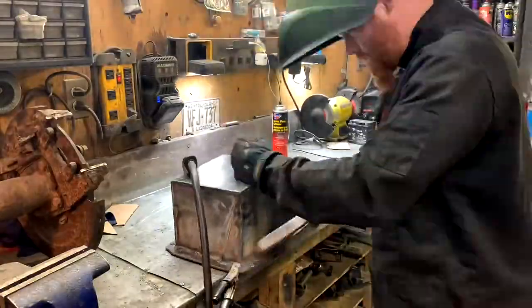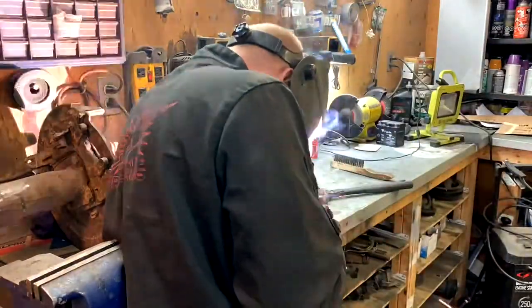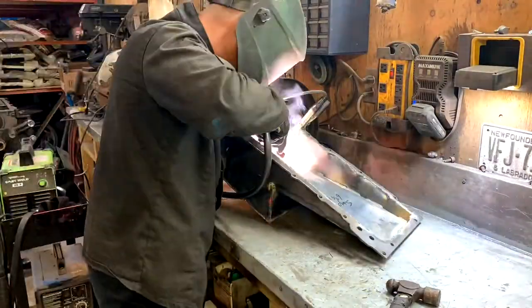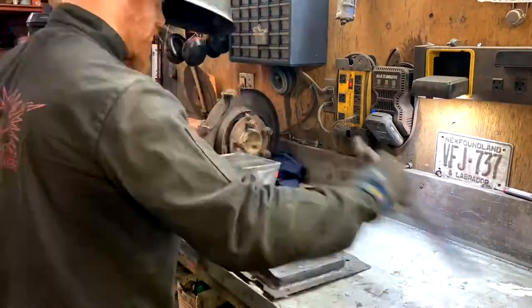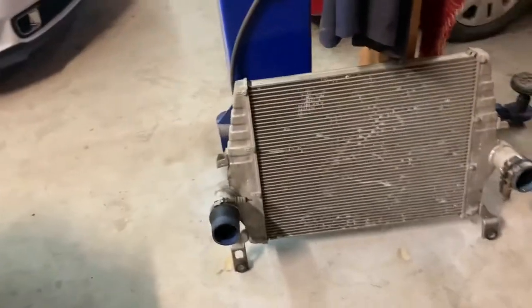I don't know if I can find the oil pan — I have no idea where I put it. Oh, there it is. I took a couple minute break and went and got a coffee and energy drink so I can stay alive for the rest of the day. I also went home and picked up the intercooler, which looks a little bit rough at the moment. I'm not sure if the rad is going to fit in between these bolts here or not. If it does, perfect. If not, I'll have to come up with a different plan.